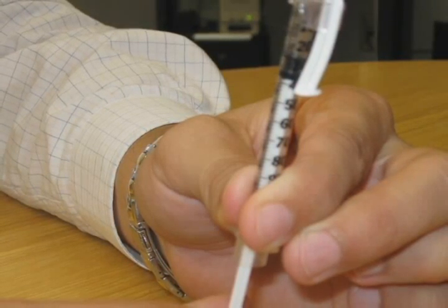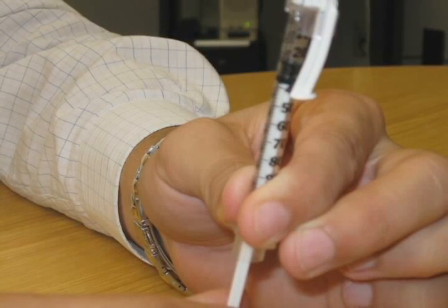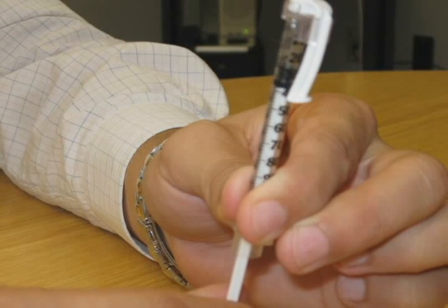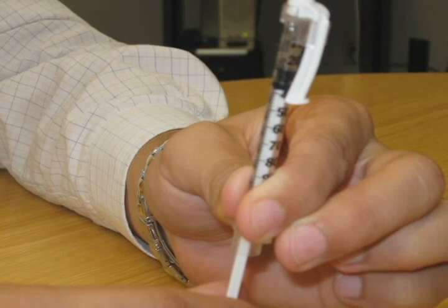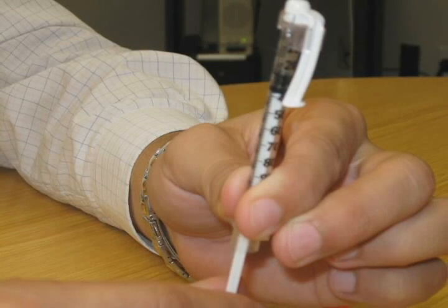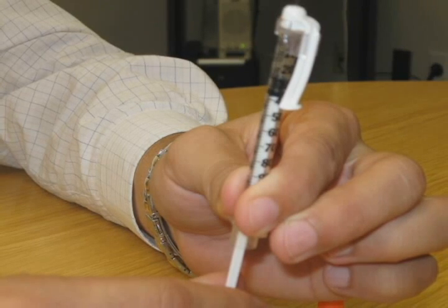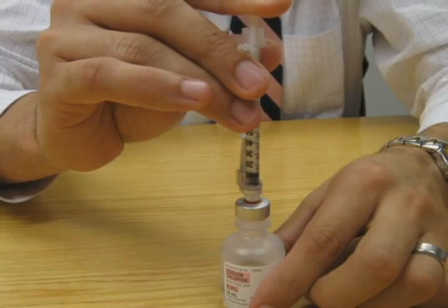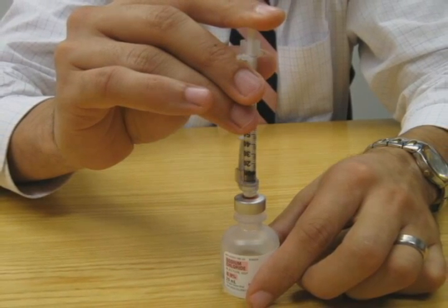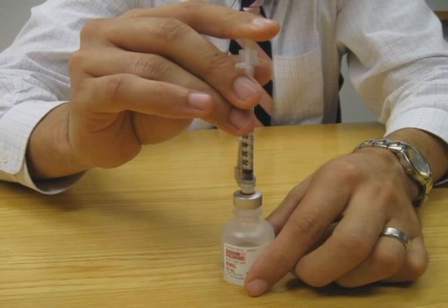Pull the plunger on the syringe back to the number corresponding to the desired units of insulin to be given. For instance, if you are to inject 10 units of insulin, you would draw the plunger back so the end of the plunger is at the line corresponding to 10 units. Make sure that you are using a syringe specifically meant for insulin injection. Then gently push the tip of the needle through the rubber stopper and push the air in the syringe into the vial of insulin by pushing down on the plunger.